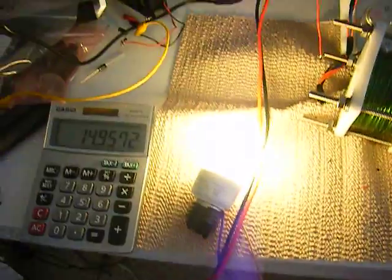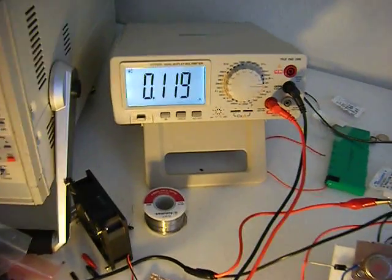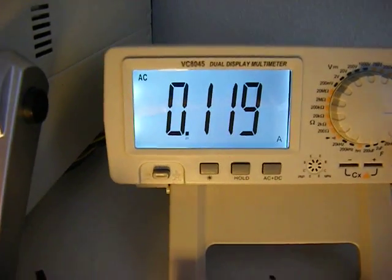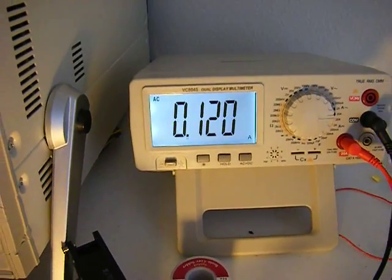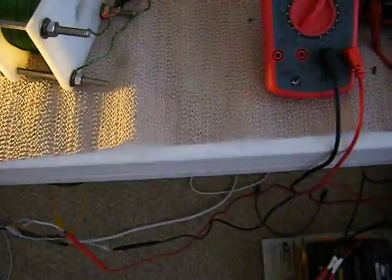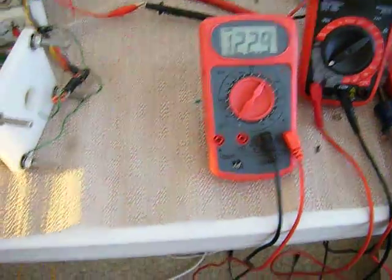I got this thing running through an amp meter which is on AC 20 amps showing 0.120. And it's 122 volts.